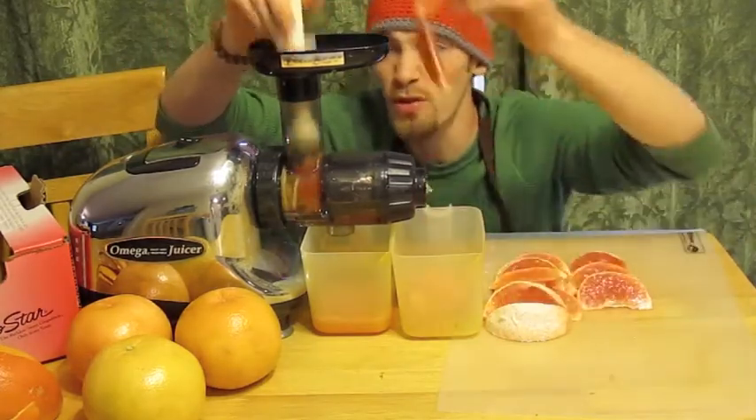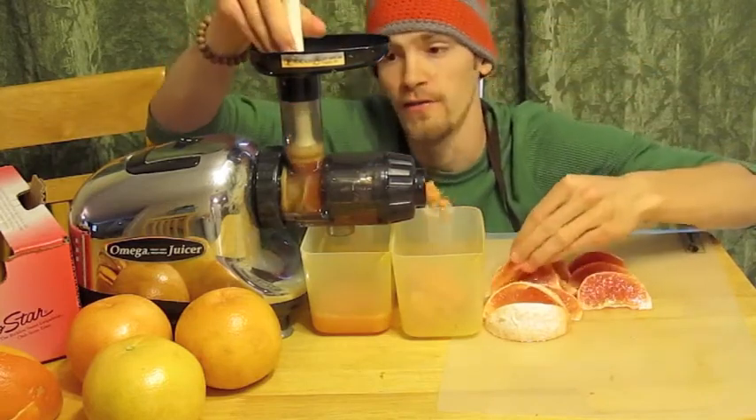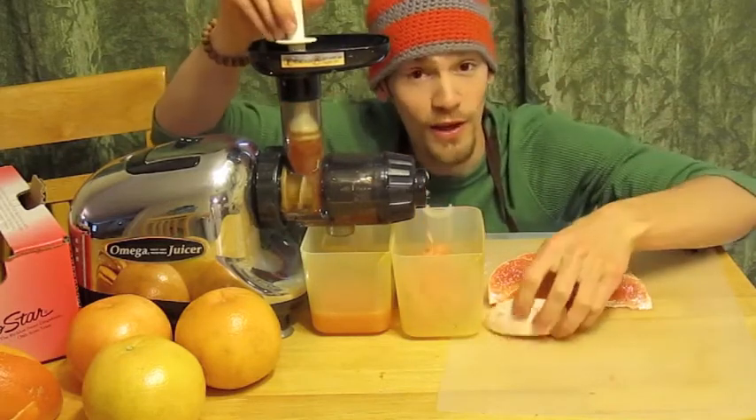So after we do this, we can work our way through two, three, four grapefruit in no time at all. For this example, we're just going to do two grapefruits so we can see how much juice we get out of it. It's really great stuff.